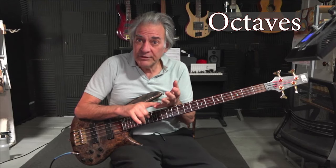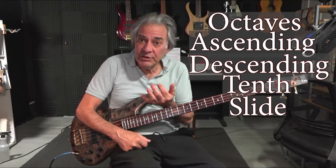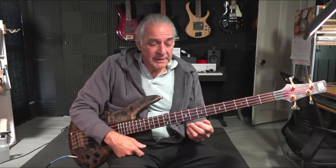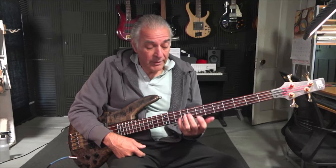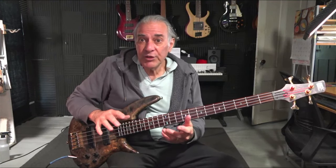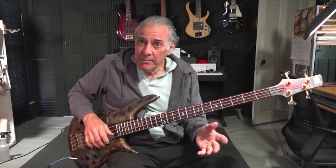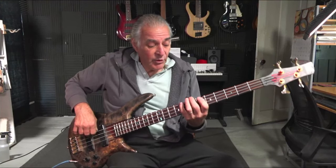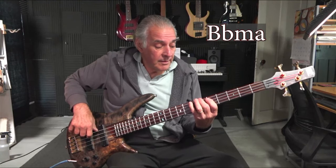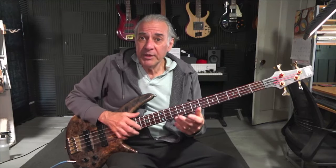We have octaves ascending and descending, a tenth, and then a slide from the root going down to the next root below in sequence of the scale. Theoretically, this is a C natural minor scale. However, the quality of the chords has changed a bit using modal interchange. I know that's a lot to take in if you haven't studied that yet, but I'll briefly go over it because my objective is to teach you this line. You may have heard that progression — it's very common.